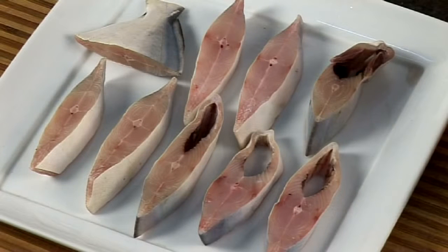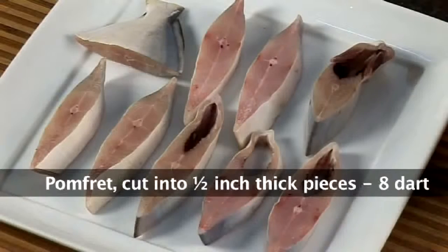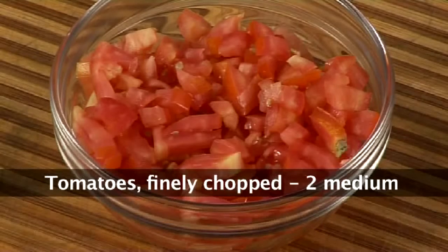To make the Govan Fish Curry we require around 8 darts of Pomfret, i.e. 2 Pomfret. I have used Pomfret but if you don't get it you can use any other sea water fish. 2 medium tomatoes which are chopped finely.